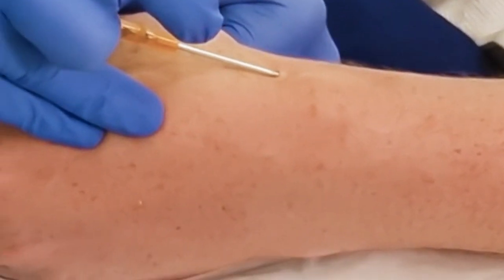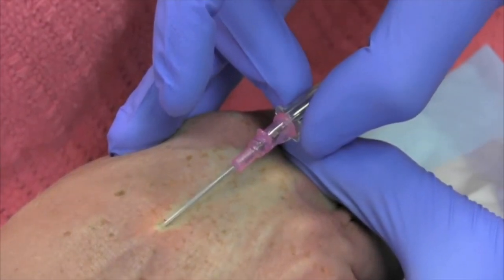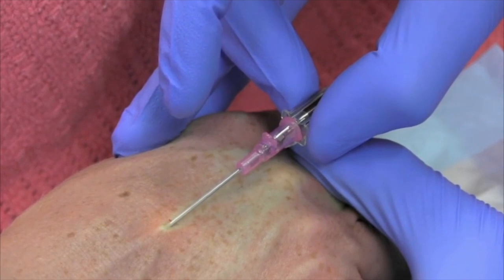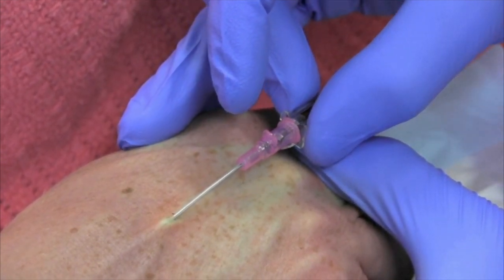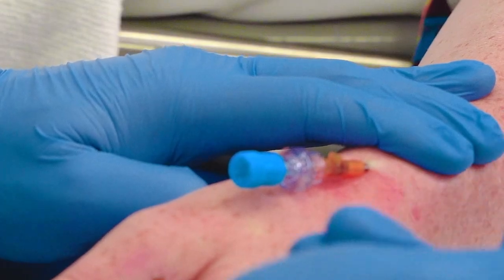Your key parts — the IV, bung, Tegaderm dressing, and saline flush — must stay sterile. Grip the cannula with three fingers, pointer finger on top, not covering the chamber so you can see blood flashback. Ensure a low angle appropriate to the vein, put tension on the skin making sure your thumb isn't blocking the needle angle, then do a slow measured insertion while considering patient comfort, looking for flashback. Then lower the angle again without changing skin tension, judge the distance of entry, and advance the cannula with your pointer finger while keeping the needle absolutely still.